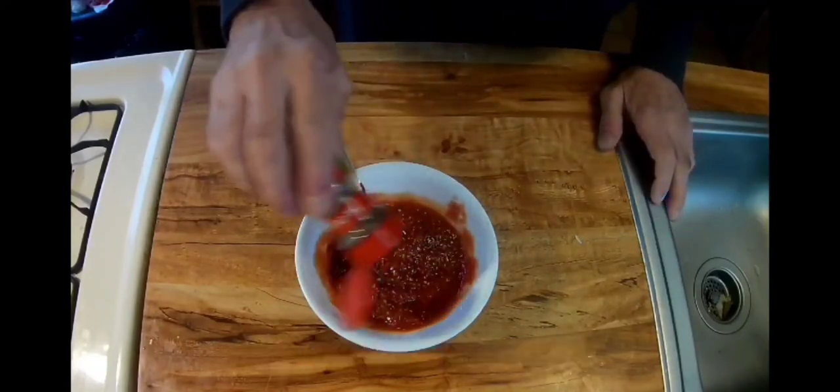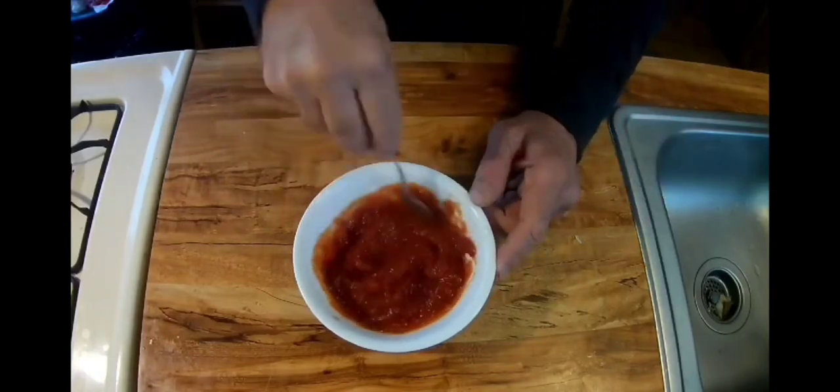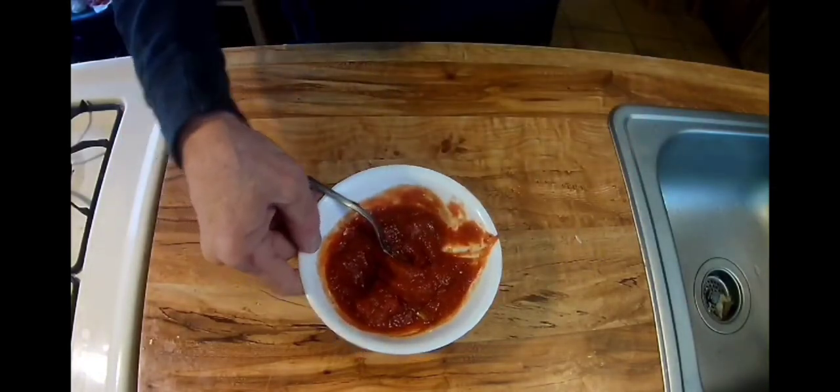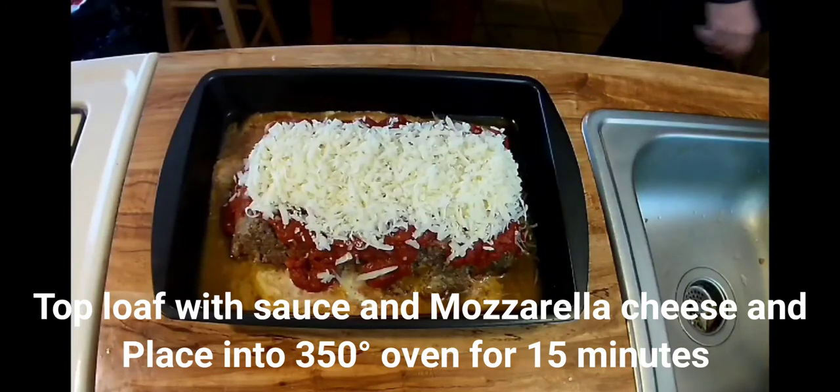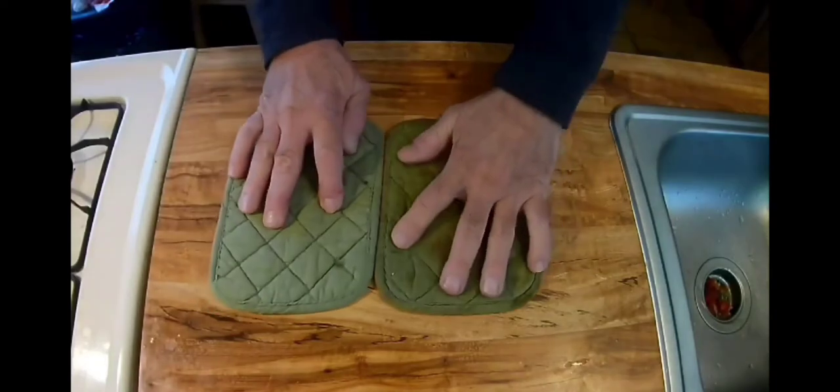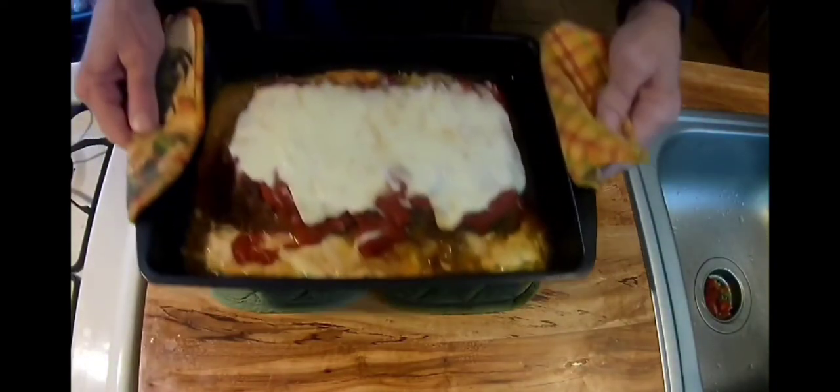While we're at it, we'll add some Italian seasoning to the mixture. At this point I've topped off the meatloaf with that sauce and about a four ounce block of shredded mozzarella cheese. Back into the oven — 350 for about another 15 minutes.